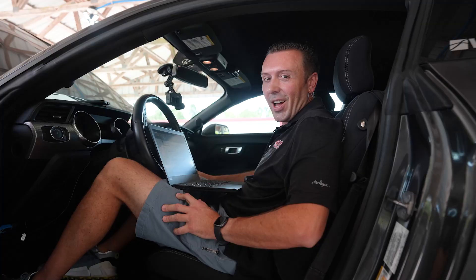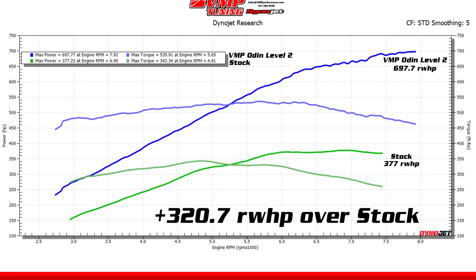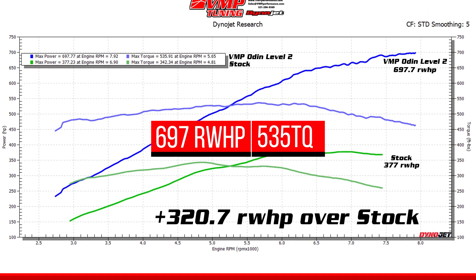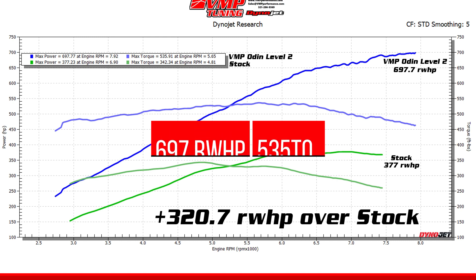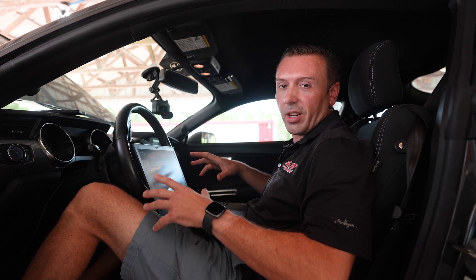How about 697 rear wheel horsepower? 535 rear wheel torque with only 11.6 pounds of boost. So this is our baseline on the Odin Level 2 system, and it is extremely efficient because of the air induction upgrades we include in the Level 2 system.